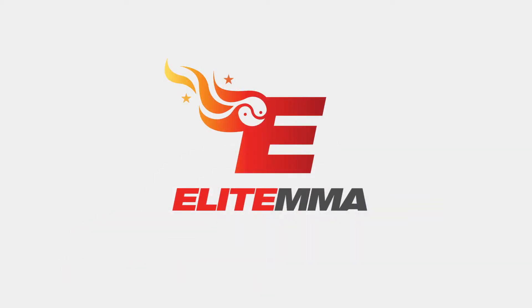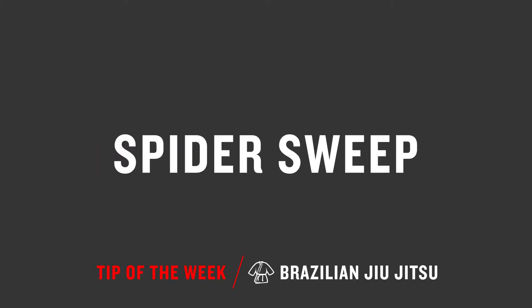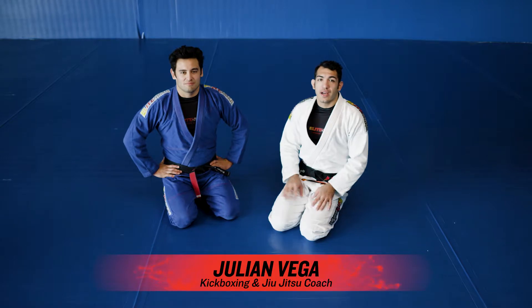Hey guys, welcome to the Elite MMA Tip of the Week. This is Julian and I'm going to teach you guys a spider sweep today.